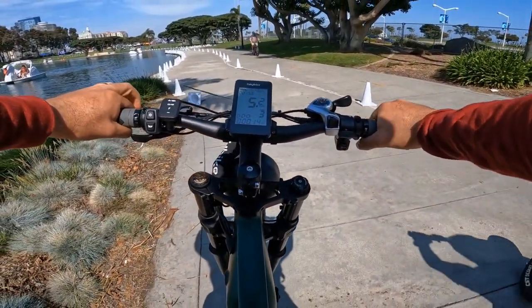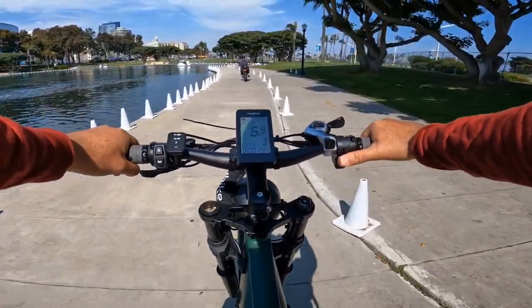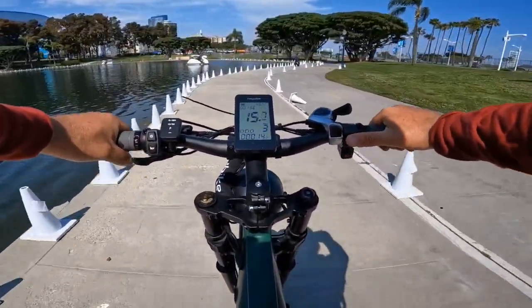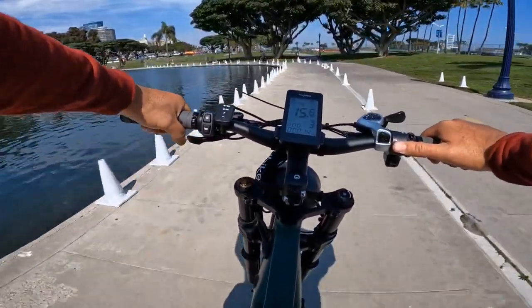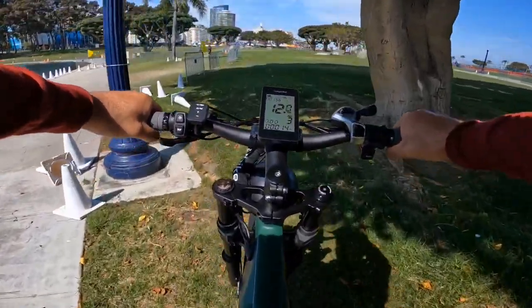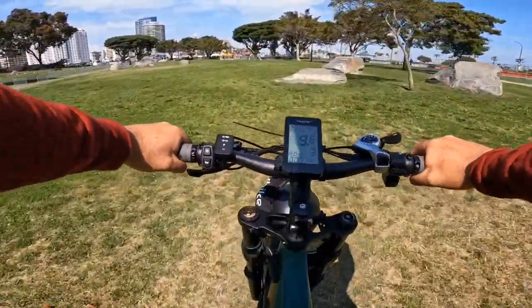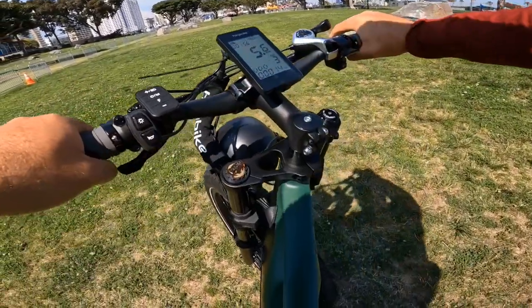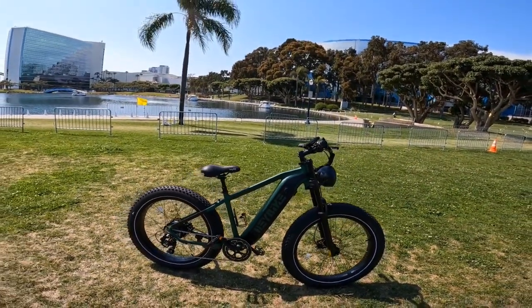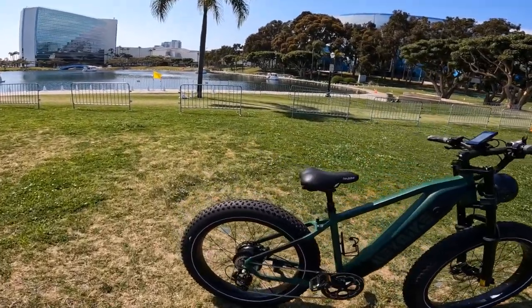All right, someone almost crashed but I'll go after them. I don't want to race out here, but most likely this bike can be really fast. I'm not sure of the exact top speed — you might want to check the Haybike website. I'm going to go off-road over here a little bit to park and make some pictures for you guys and talk about this bike. For off-road it's great, very torquey.